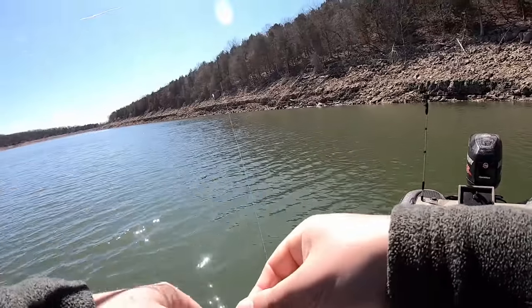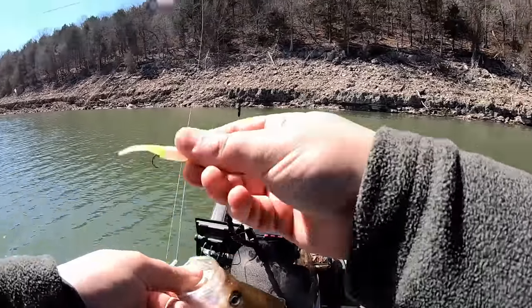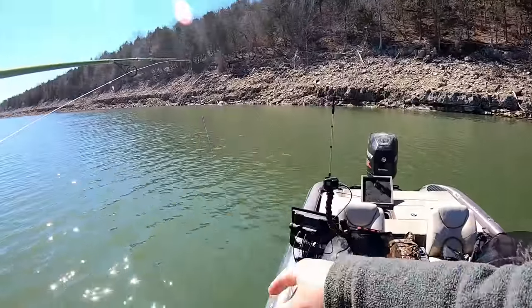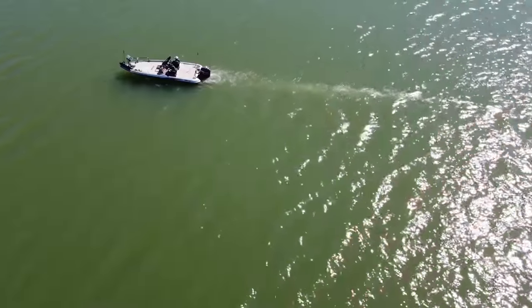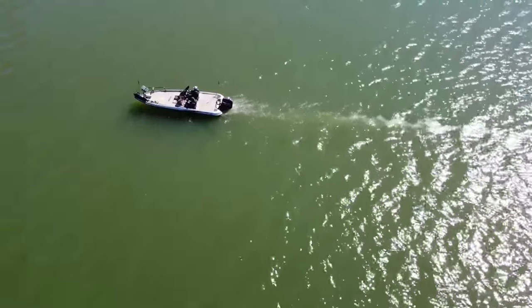Got out of the wind a little bit and found a real nice school of black crappie. After about an hour of idling around using our side imaging, Kyle and I were able to find a tree with some crappie suspended inside and above it.